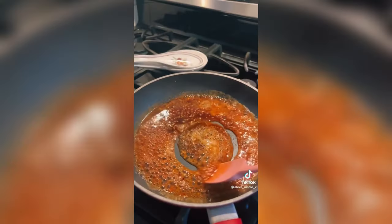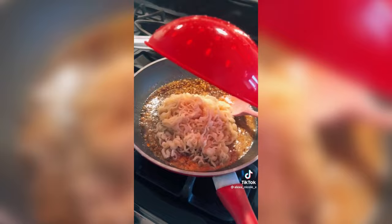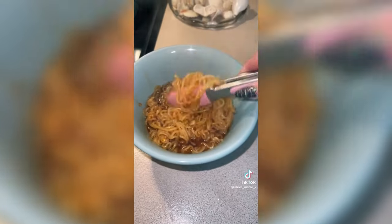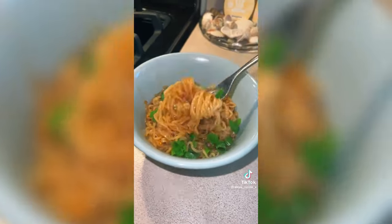The time you want to start the sauce is around when your noodles are done. Add your noodles to the sauce — you don't want to keep the water from the noodles — then mix that together and add it into a bowl. I like to add green onion on top. Now you can enjoy!